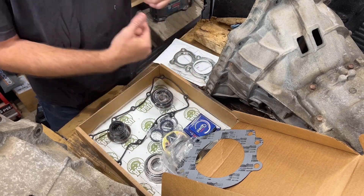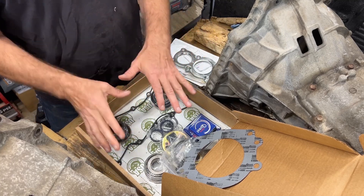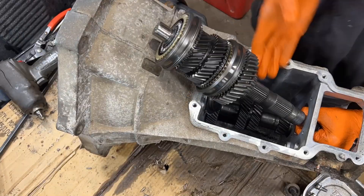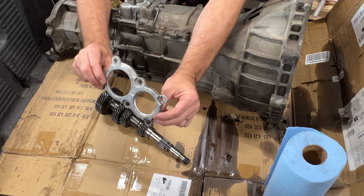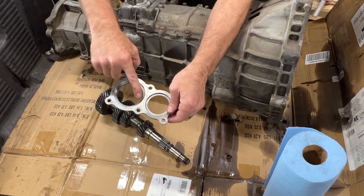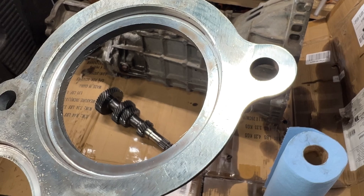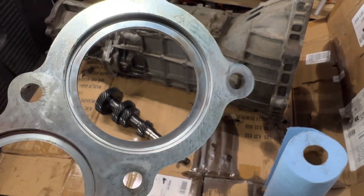Just one thing I wanted to show you: this rear retaining plate is off the 3 liter, which had a really light duty life — a two wheel drive single cab truck. But let me show you how pounded out this is, and then you'll see why we get that excessive end play and noise in these transmissions. Can you see in there where it's worn? Where the bearing wore out the aluminum retaining plate? That's why we use the steel retaining plate — it doesn't pound out like this aluminum one.